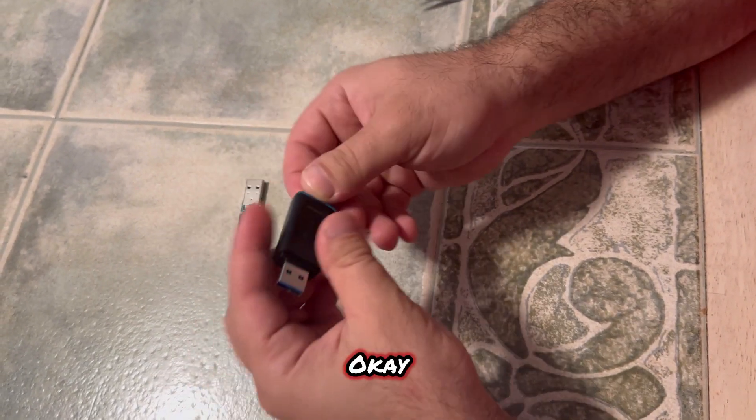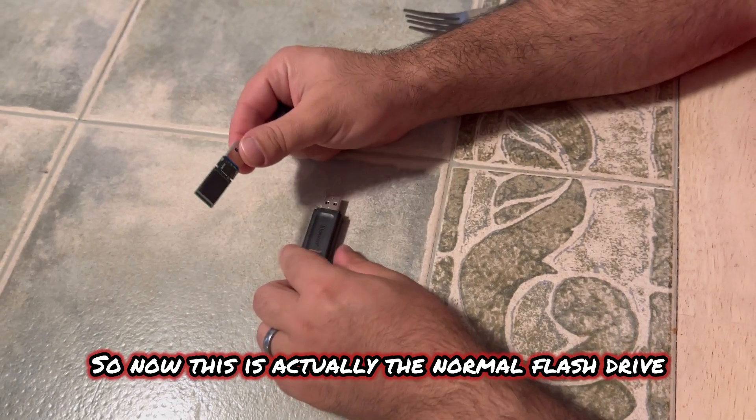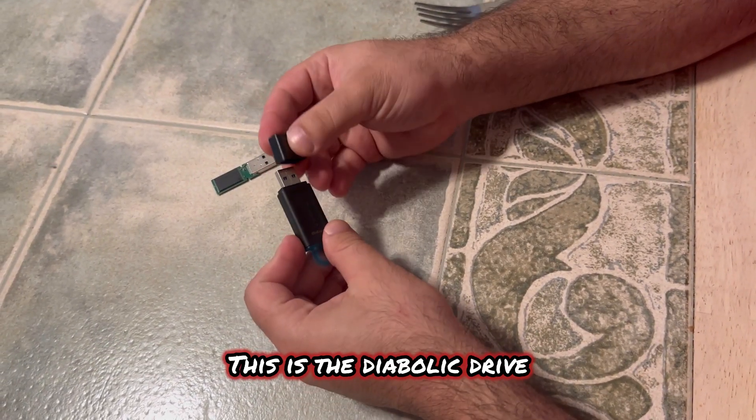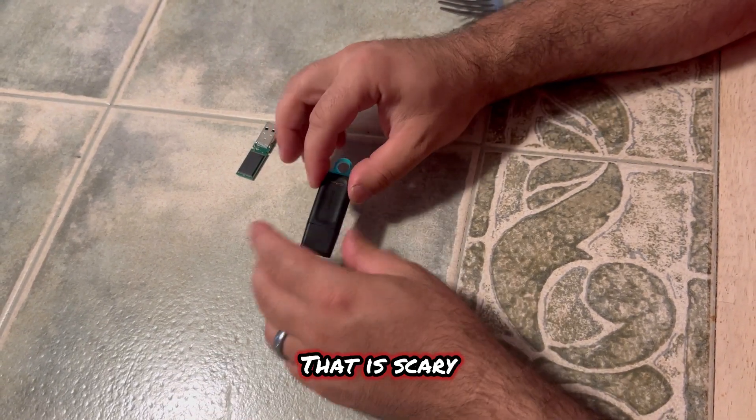That is frightening. And there you go — there is the swap out. So now this is actually the normal flash drive, and this is the diabolic drive. You would not know the difference. Oh my God. That is scary.